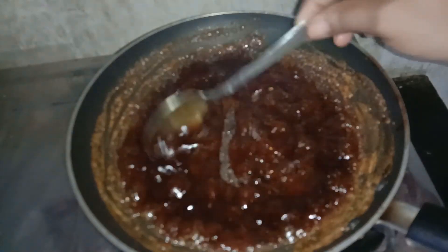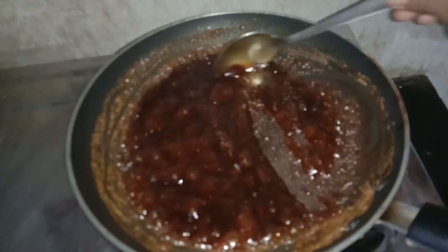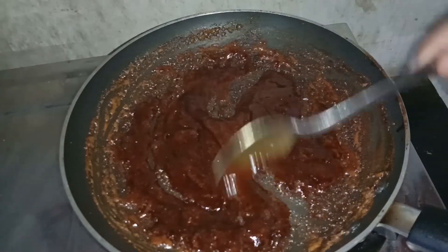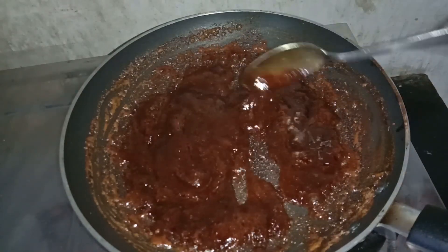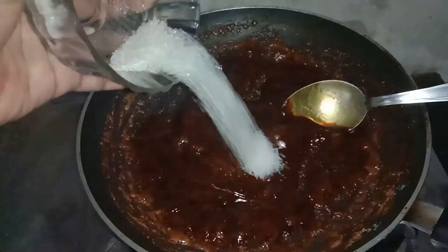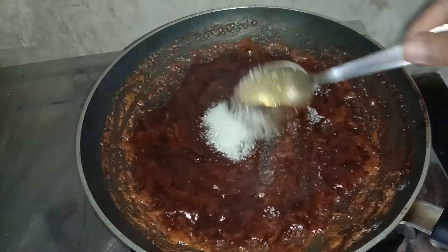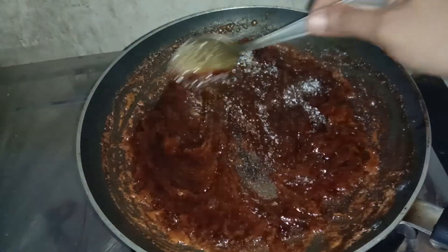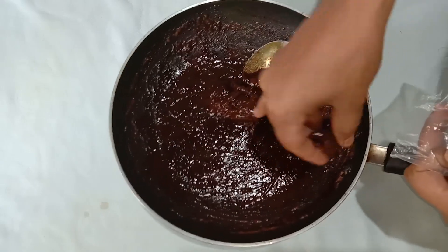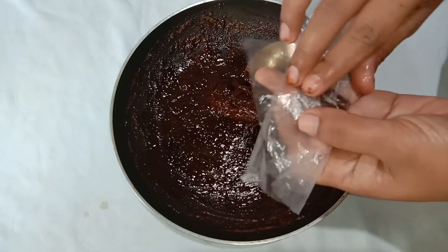Let's put a spoon in a little bit. We will add the oil to this pan for a few seconds. We need to add a little spoon to the pan as well.